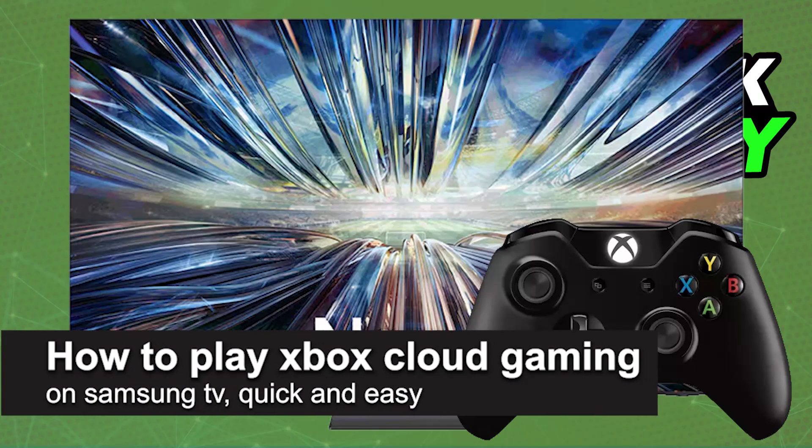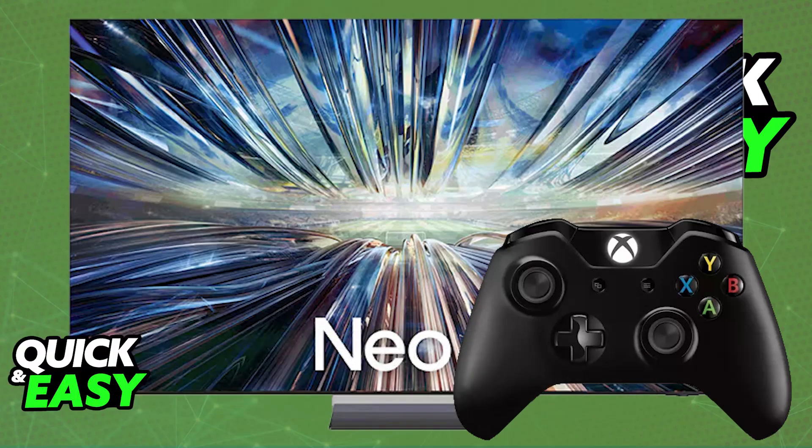In this video, I'm going to teach you how to play Xbox Cloud Gaming on Samsung TV. It's a very easy process, so make sure to follow along.